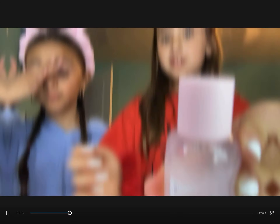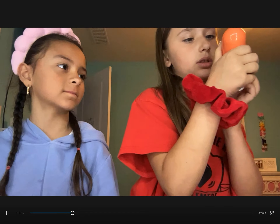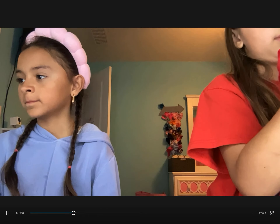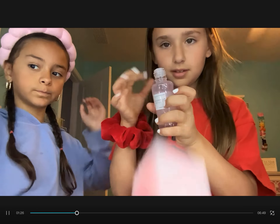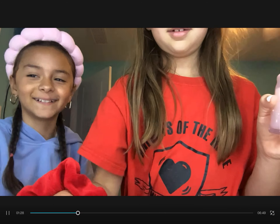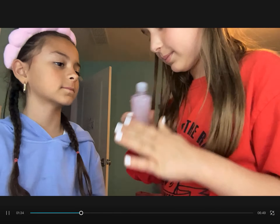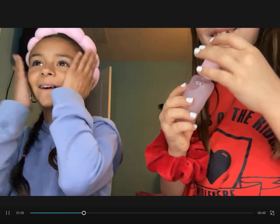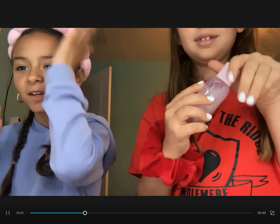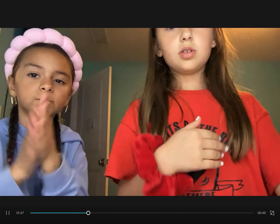Okay, now we're gonna move on to the next step: the Glow Recipe toner. I was gonna do the Bounce Back, or whatever it's called — she picks the Glow Recipe because it's my favorite. Oh my god, I have so much hair on this brush. We put it on her face — yeah, it smells funny. It's supposed to smell like watermelon, but it doesn't really.